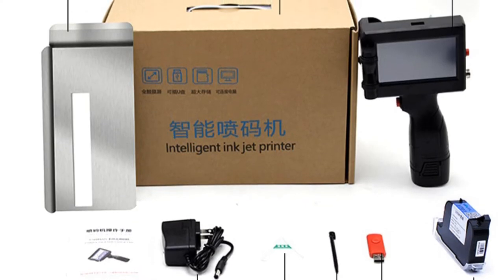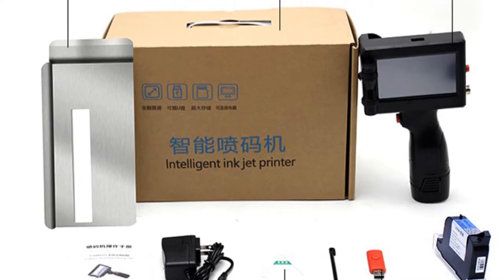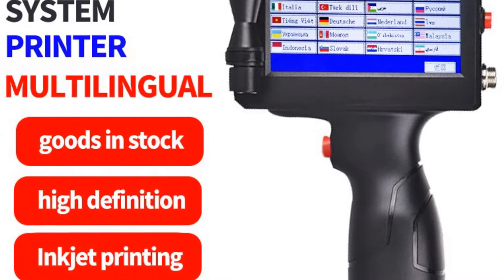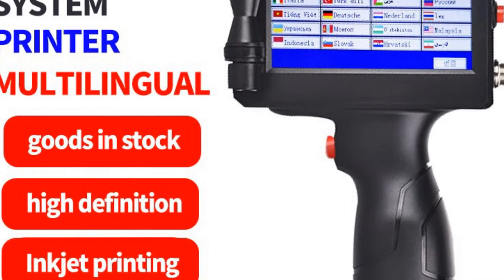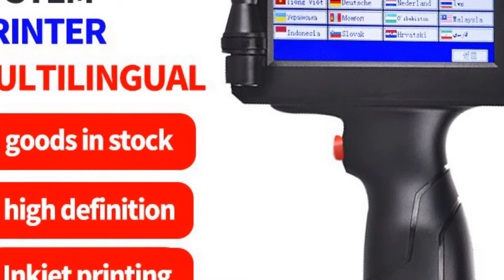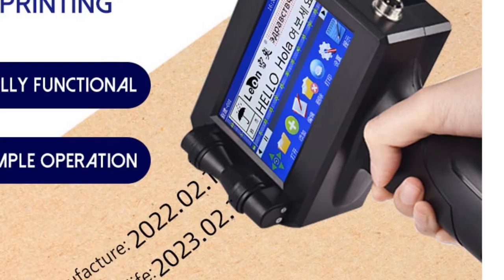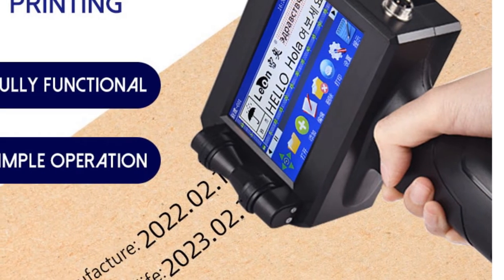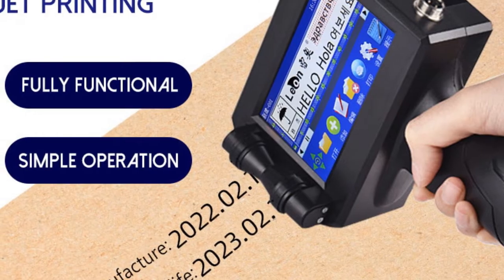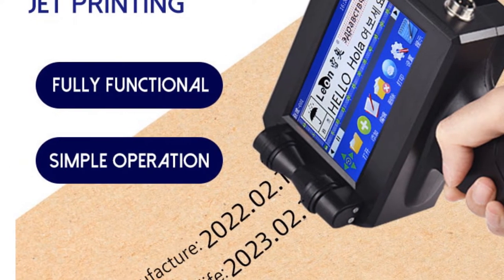It supports a maximum paper size of A4, providing flexibility for various label sizes and formats. Equipped with a USB interface, this printer allows for easy connectivity to your computer or other devices. You can conveniently transfer your label designs or data for seamless printing. The Yoingo Multi-Language System handheld inkjet printer boasts a smart touch screen, enabling intuitive operation and navigation. The touch screen interface simplifies the printing process, making it easy to select and customize your label settings.